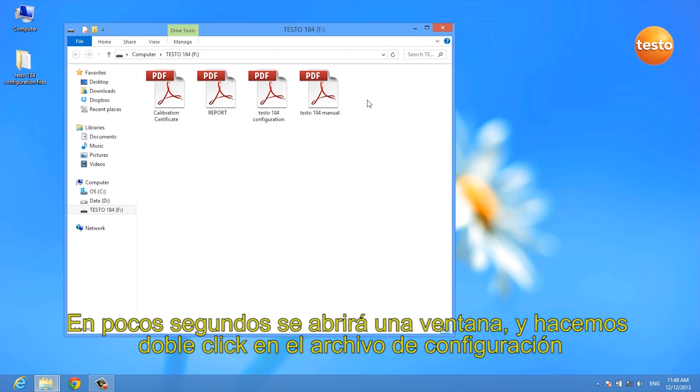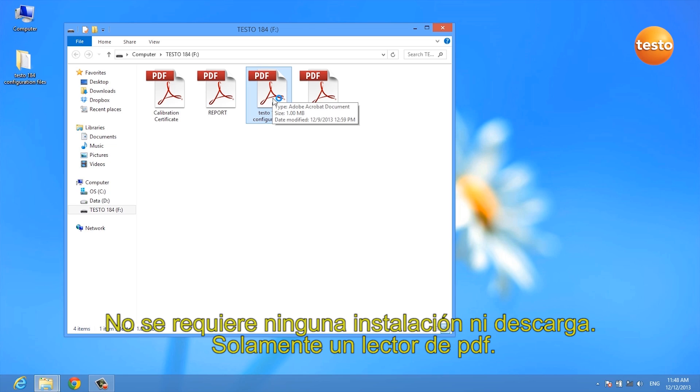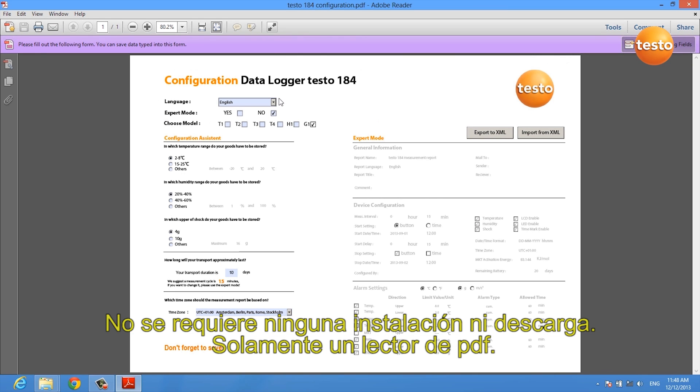After a few seconds, a window opens and we can simply double-click the configuration file. There is no installation and no download required — all you need is a PDF reader.